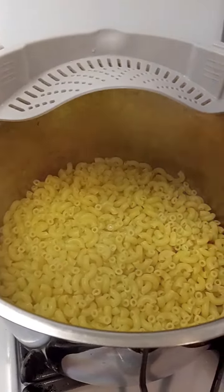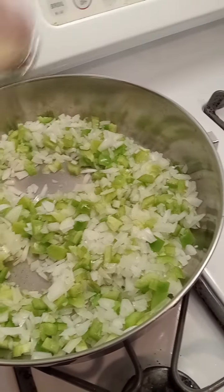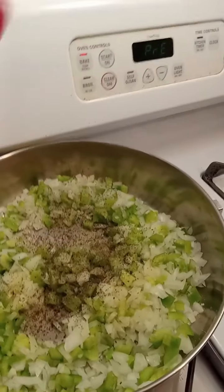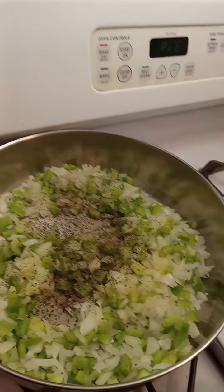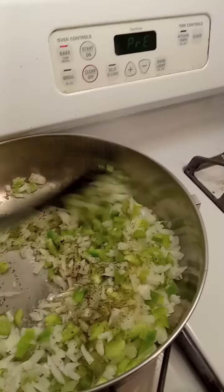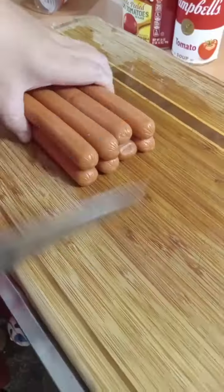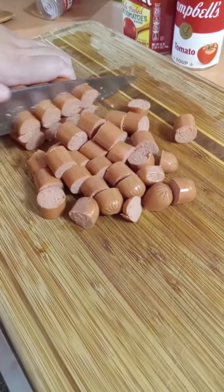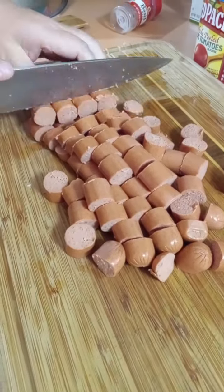Boil the macaroni according to the package, then dice up your pepper and onion, put it in a pan with a little bit of olive oil — just about a tablespoon, not too much — season with the basil, salt, and pepper, and just let it soften up. Then take your hot dogs and cut them into bite-sized pieces, whatever bite size is for you.